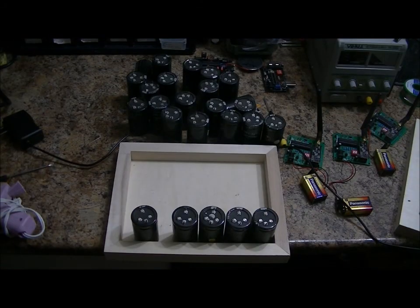Hi everybody, Patrick here from Engineering Shock Electronics. Today I have some free time, and so I found these 400 farad supercapacitors that are heavily used. Last time I saw them was a couple of years ago — I just found them in storage. I was going to perform some experiments with them but ended up forgetting about them.